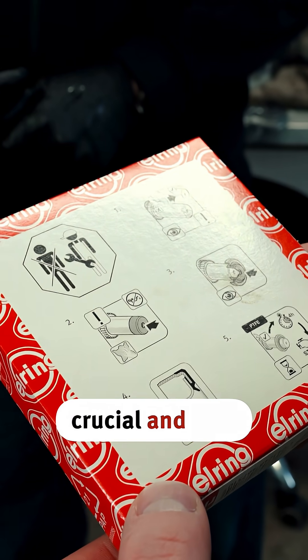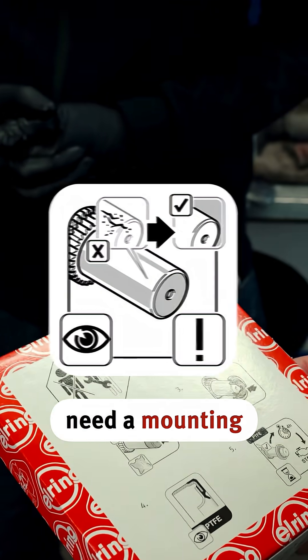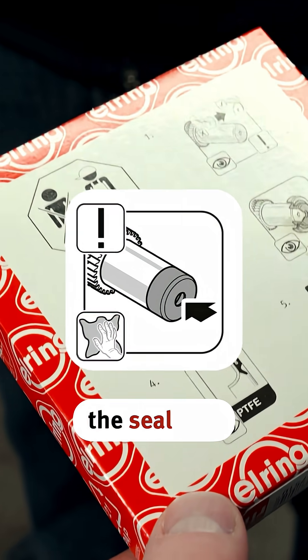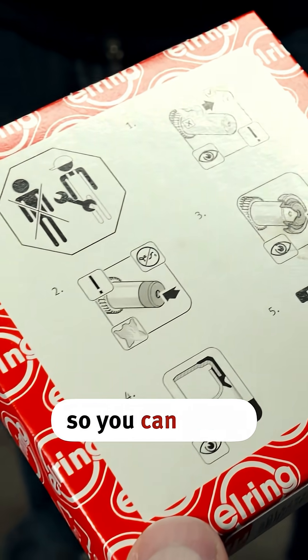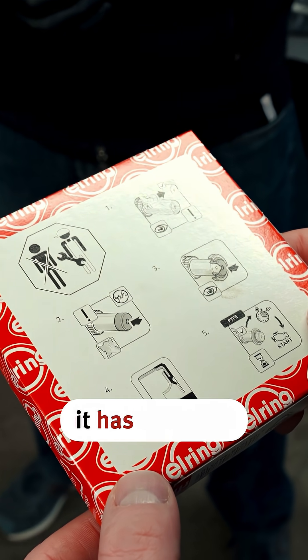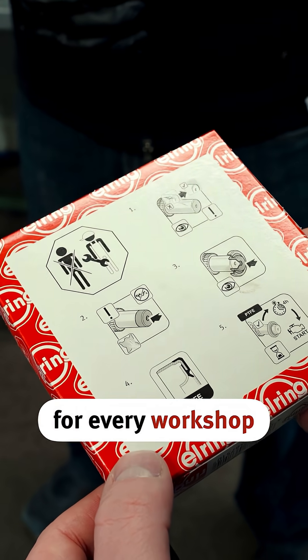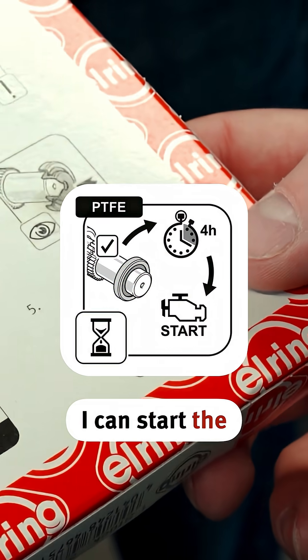There are things that are absolutely crucial and vital. First, make sure the surface is in good condition. You definitely need a mounting sleeve so that when you insert the seal ring over the shaft afterwards, you can apply the seal lip correctly, because it's quite sensitive. Once you've put it on, it has to be dry — meaning no oil. And then comes the challenge for every workshop: waiting four hours before you can start the engine.